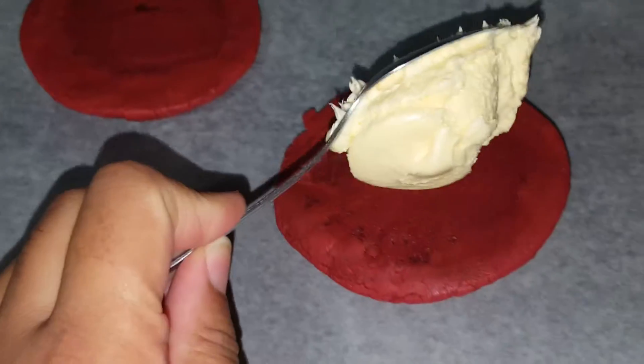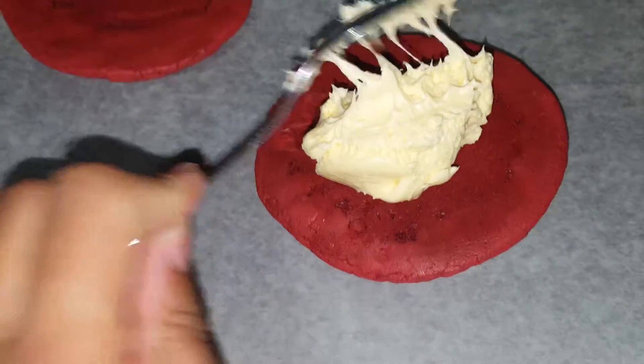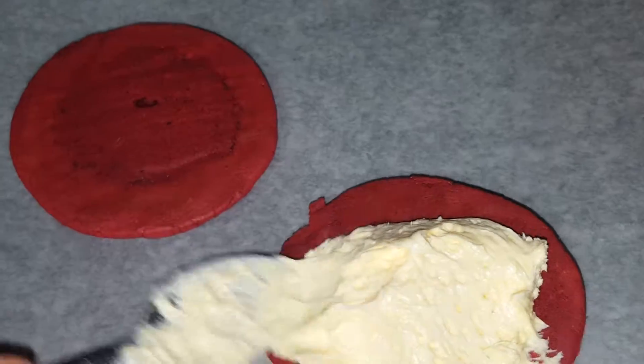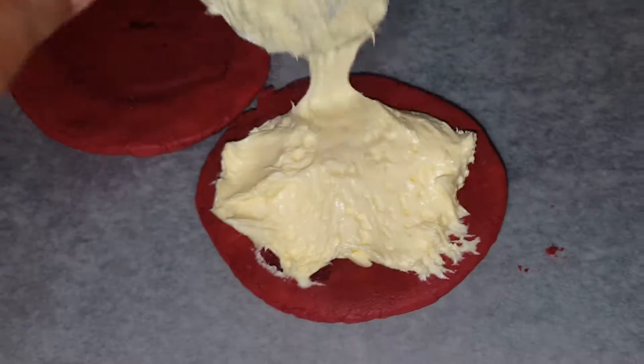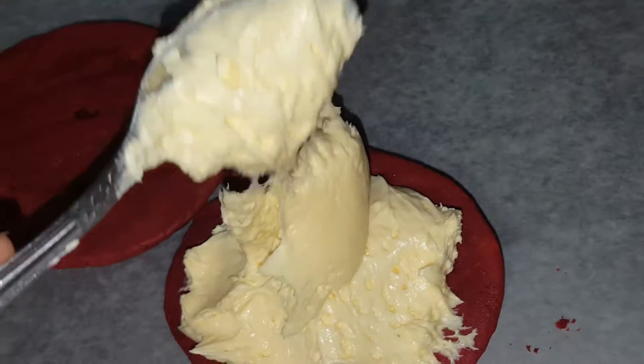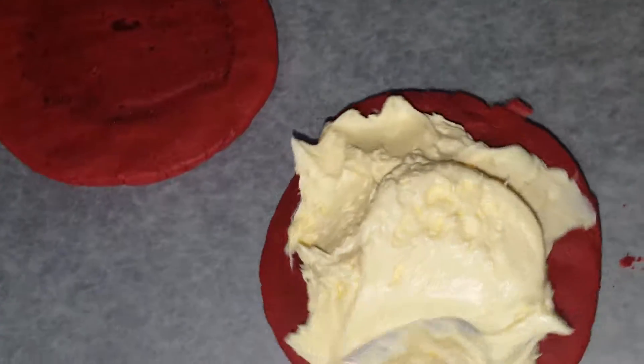So we're gonna go ahead and put some icing on here — the buttercream icing. I'm holding the phone trying to do this one-handed, so it's gonna be hard. But we're gonna try to make this work the best we can. I'm not gonna lie to you, I really need to lick this spoon.